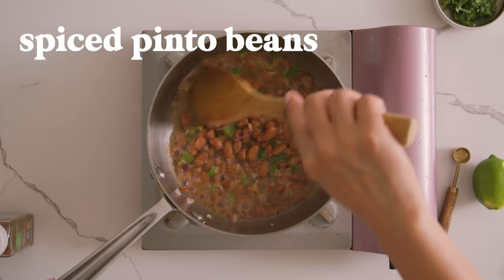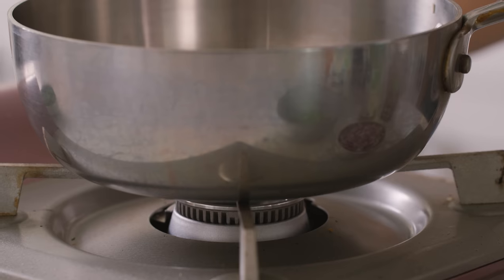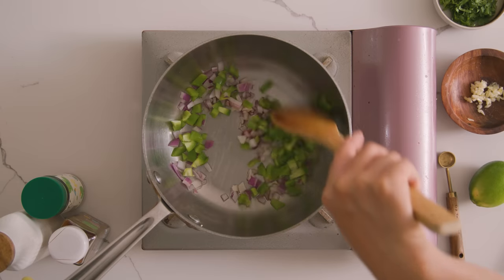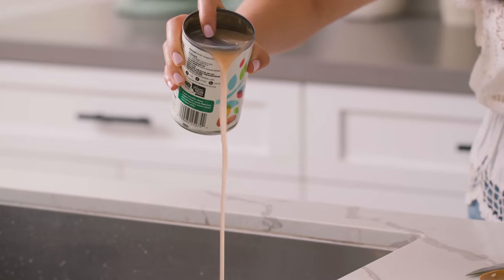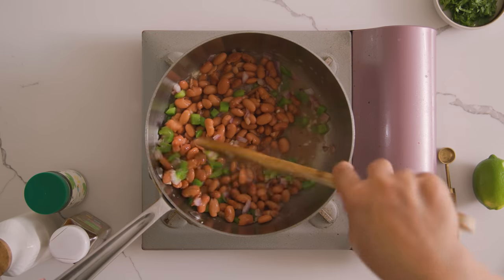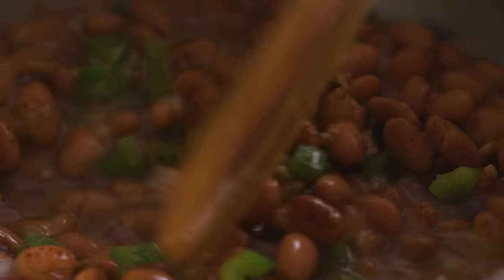Now, the beans. I personally prefer pinto beans because they're creamier, but Chipotle also serves black beans, so you can use either one you prefer. In a small pan, I'm going to add some olive oil, quickly cook up some chopped onions and some chopped green bell peppers until they're fragrant. Then I'll add in a clove of garlic and a can of pinto beans with some of its liquid — it's kind of salty, so try not using too much, but we definitely need the liquid here. Add a dash of chili powder and cumin, and once the beans are warmed through, we're done.